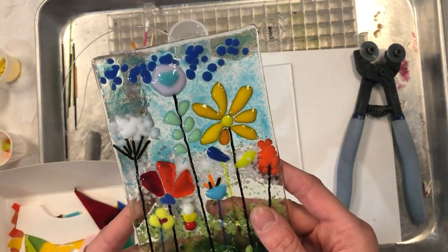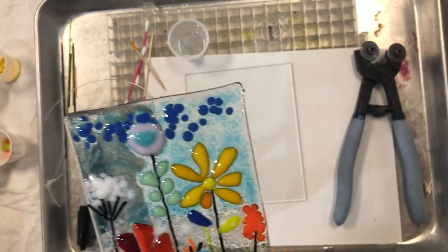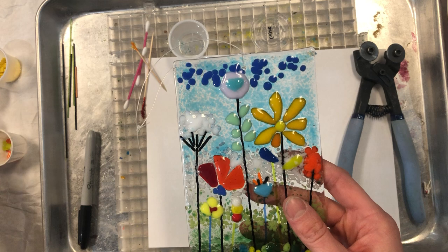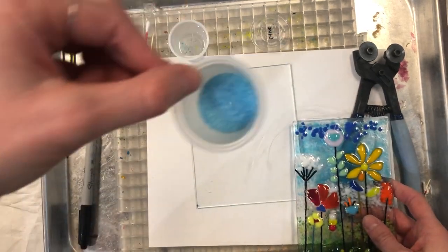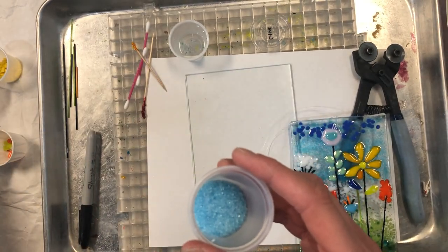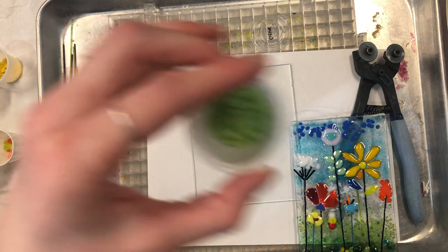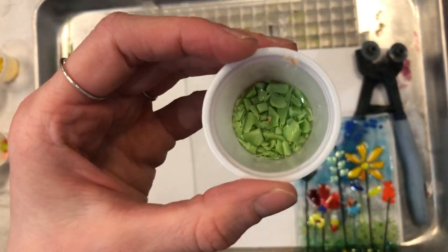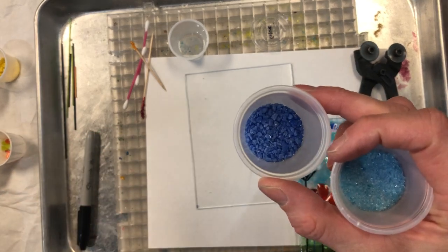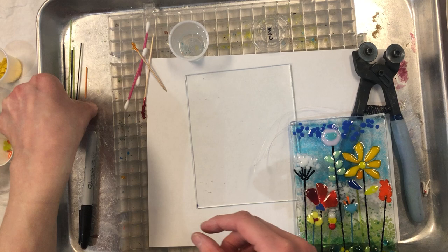I will show you two ways how to sprinkle your frit on there. Frits are these little pieces in the background here — they're like sprinkles, and they're just ground-up pieces of glass. In these little cups there are fine, medium, and coarse. Medium has a little more texture, and coarse has a lot more texture. There is also transparent and opaque frit, and it should be labeled on your kit lids.